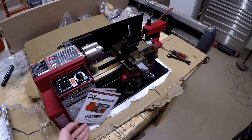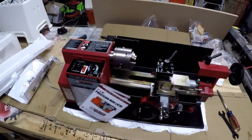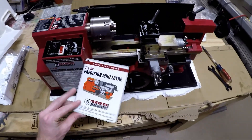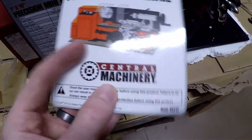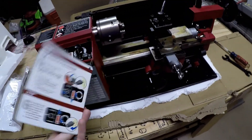Hey look, it's a mini lathe. So this is what was in that little tiny crate that I got. It's from Harbor Freight, as you can see — Central Machinery. A little quick start guide — we won't need this.